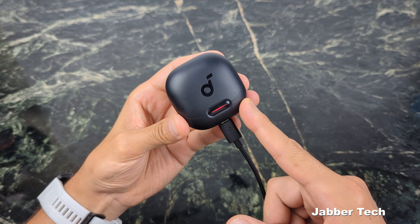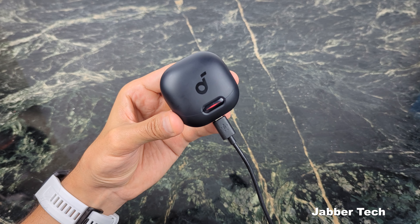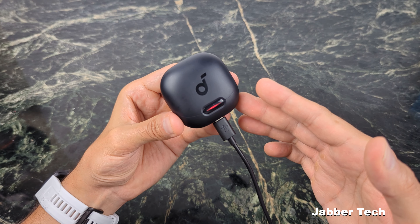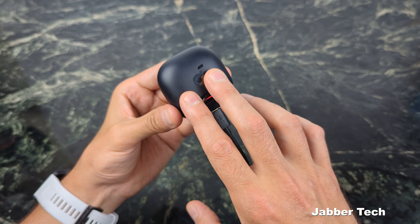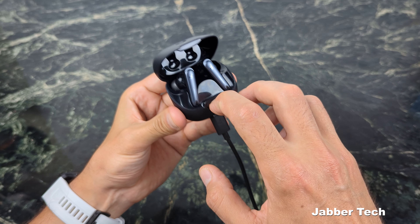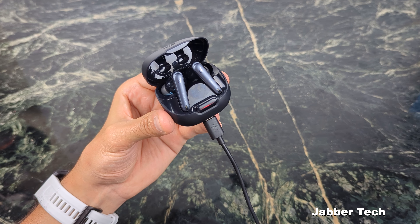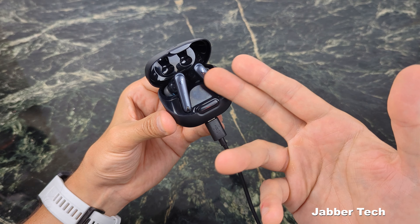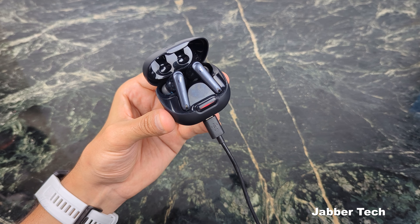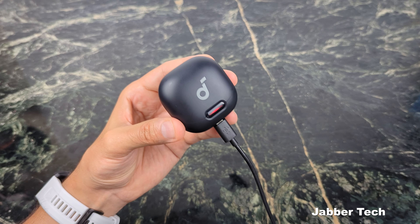Battery life has been really impressive. I listen to music about two to three hours a day, maybe five days a week, and it took a full two weeks for me to charge these up. Anker's claim of eight hours of listening time on the buds themselves and 40 hours with the case is definitely spot on. If you don't use noise cancellation, you'll squeeze out another two hours — giving you 10 hours on the earbuds and 50 hours with the case. I think turning on noise cancellation is worth that little bit of battery degradation.